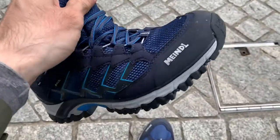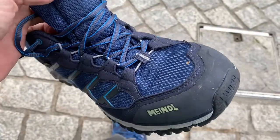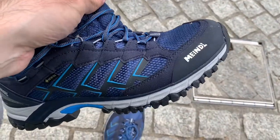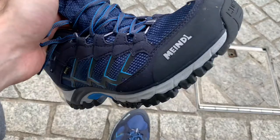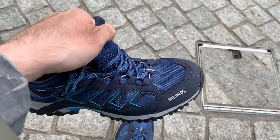Meindl also have different kinds of shoe designs — these are the Caribe, but they also had a different design which looks similar but was slightly less wide, so they didn't fit my feet as well. These fit much better and they are very comfortable to walk in.